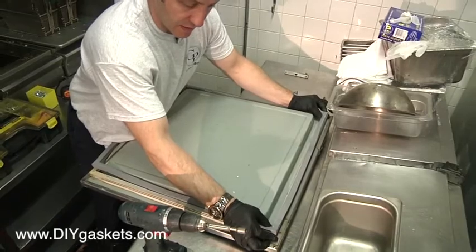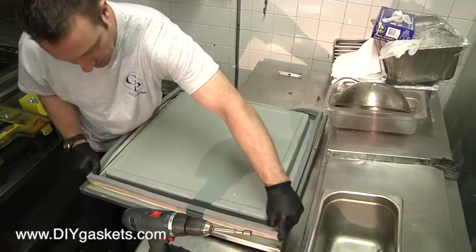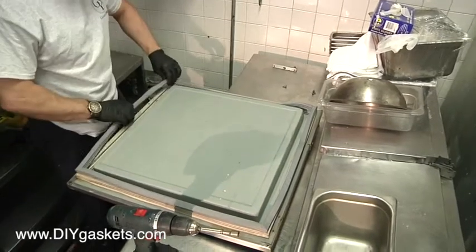There you go. Top to top, side to side. Top to bottom. Looks pretty good — and square all the way around.